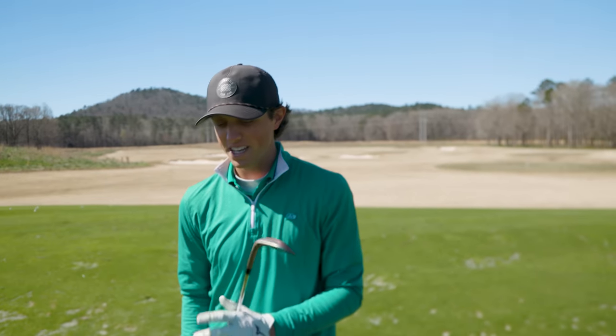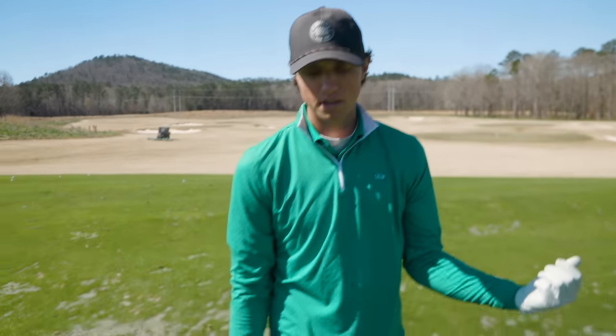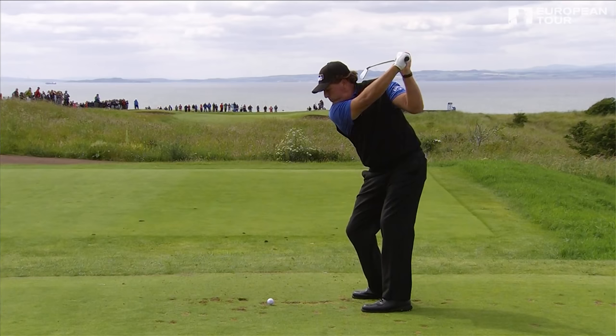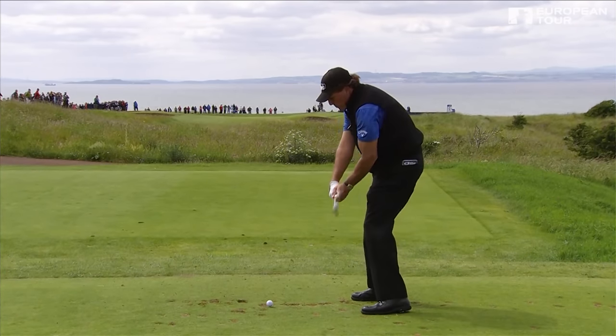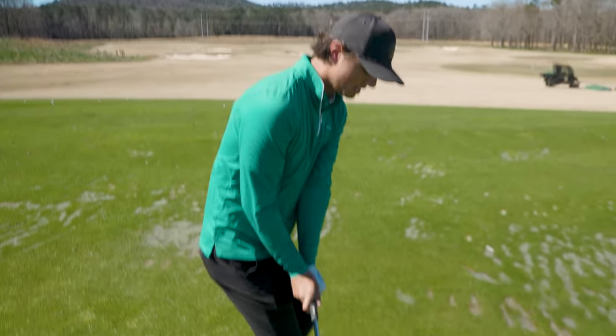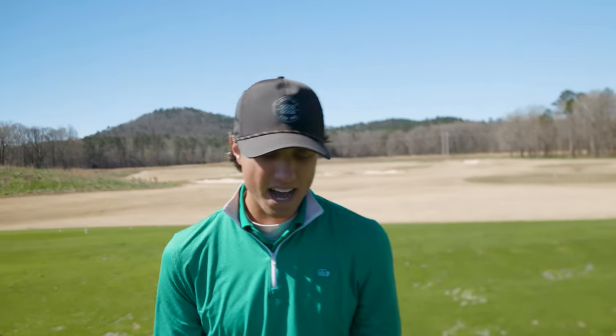Cupped wrist players tend to be super open at the top and come down steep with a lot of rotation, so they're flipping it a lot. Phil Mickelson is someone who does it and has been very successful, but you would never teach Phil Mickelson's swing to any player. There's a lot of timing and hands going on. When he comes down to the ball, you'll see he has a very cupped wrist and is super steep — he has to rotate his face a ton to square it up. It's just not a position I like to see people in; it sets them up for weak iron shots.